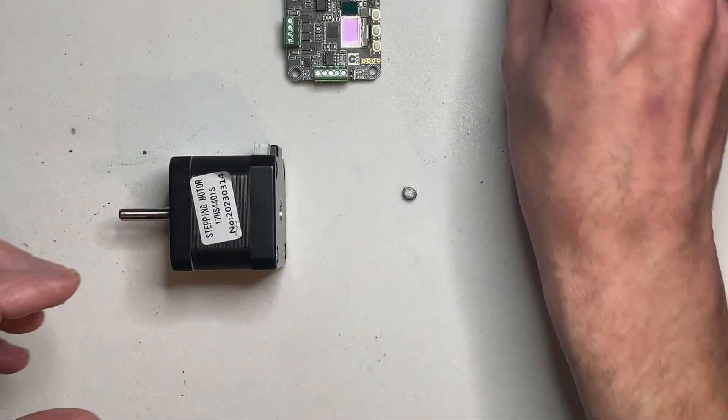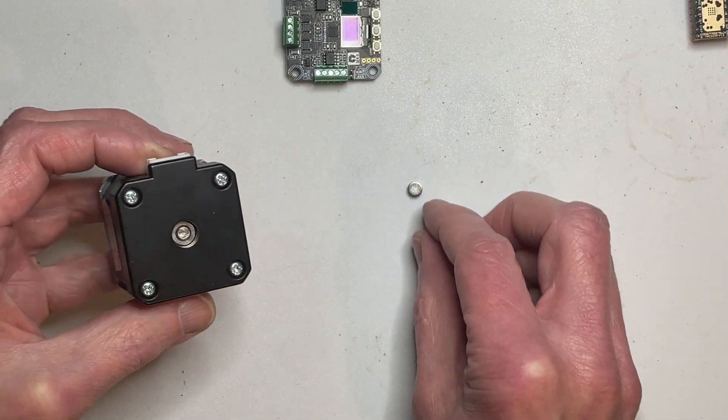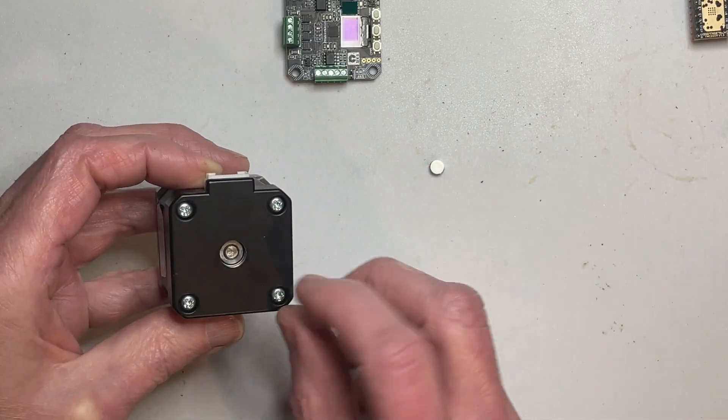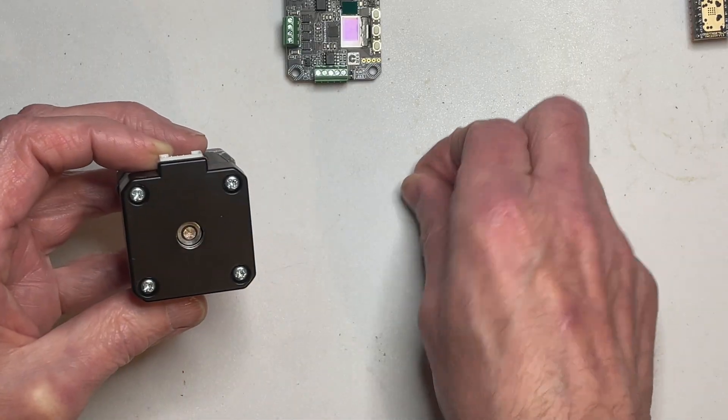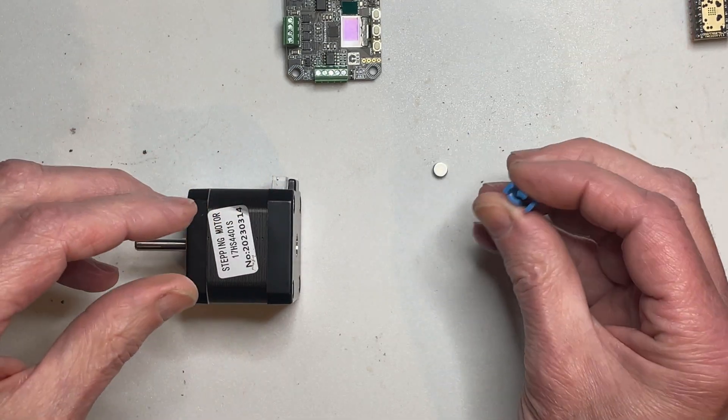Although it's not ultra-critical, it's better if it is central, and trying to get it anywhere near central is quite difficult because they tend to pull to the side very strongly, or jump onto an edge, or do all sorts of annoying things when you're trying to fit them. I found a simple way to keep it centred.